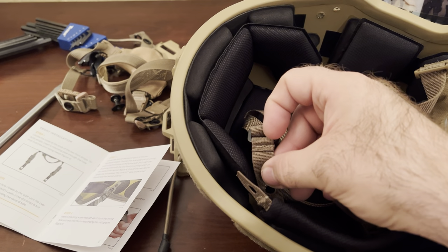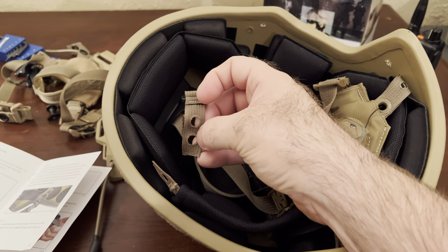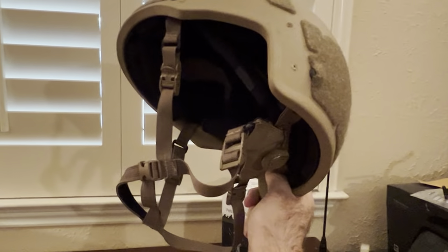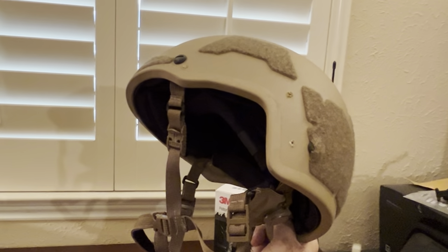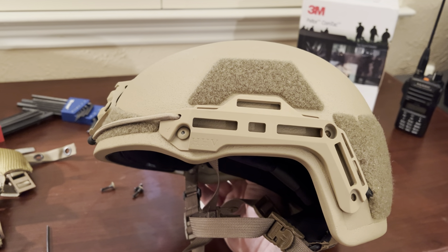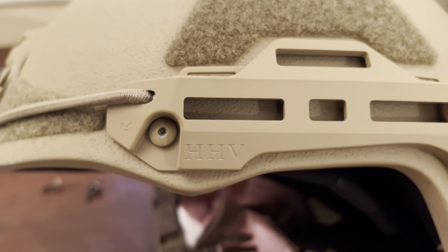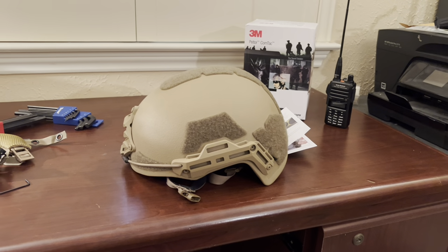They recommend using the second hole, but from my experience the chin straps are typically pretty tight on me because I've got a seven and three-quarter inch head, so I'm going to use the one that gives a little more length. Once you've got the retention system on, I'd recommend trying it on and making sure everything fits correctly before putting your rails back on, in case you need to change the notches. When reinstalling the rail nuts, if they start spinning while you're tightening them down, just put good finger pressure on those points to stop the nut from rotating while you tighten the screw from the inside.